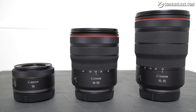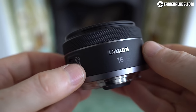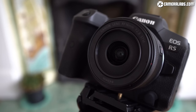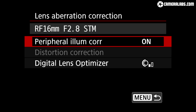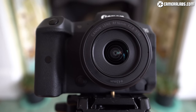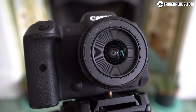Despite some inevitable shortcomings, the RF 16 f2.8 is a no-brainer for any EOS R owner. You don't get anything for free in the world of optical design, and as you'll discover later, the RF 16 f2.8 achieves many of its goals with substantial help from digital corrections. These are applied automatically by EOS cameras for videos and JPEGs, or using lens profiles on RAW files, but the end result is arguably what counts.